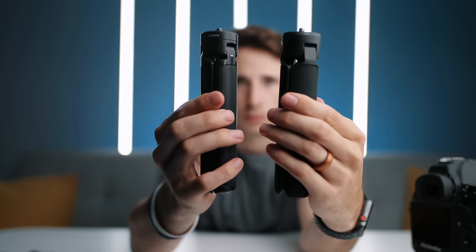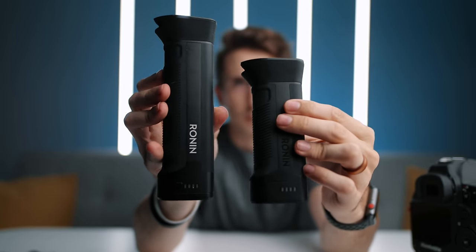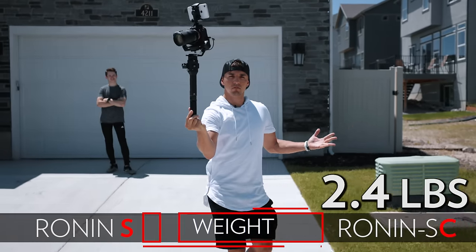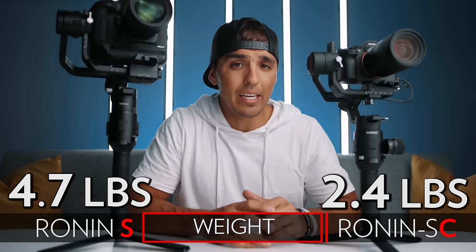As for overall design and build quality, the Ronin SC is nearly identical to the Ronin S, but we do see a bit more plastic being used — probably just to make it lighter — but it still feels high quality and sturdy. The SC comes in weighing at only 2.4 pounds compared to 4.7 pounds on the S, so about half as light.